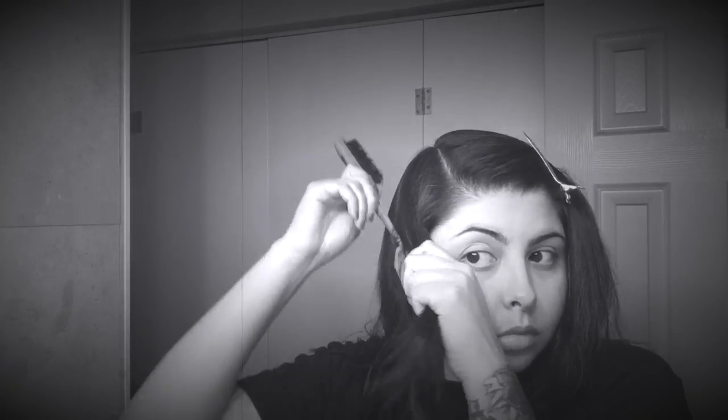Then I start to section off my hair right at the arch of my brow and right behind my ear. I literally section off and start on the side every time I set my hair.